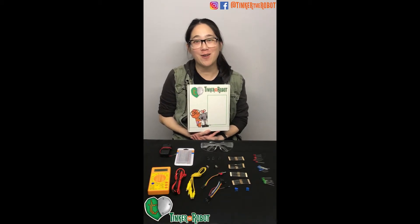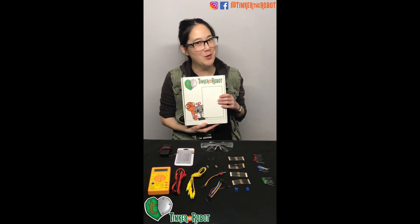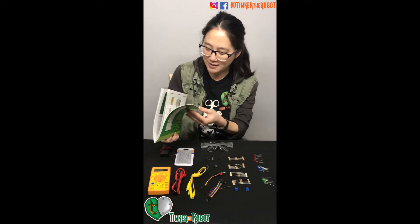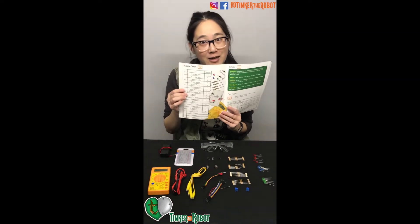Thank you for purchasing our electronics kit. Now we're going to go over what's inside. This is your box and this is your lab notebook. Turn to page 8 and we're going to go over our supply check right here.